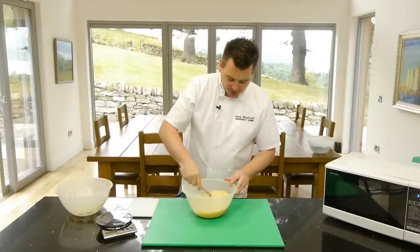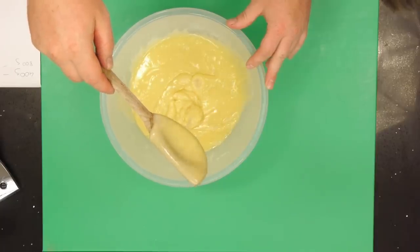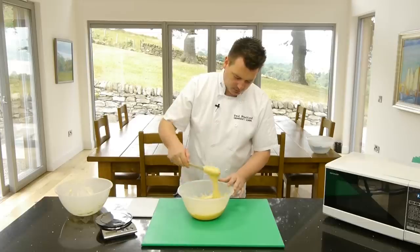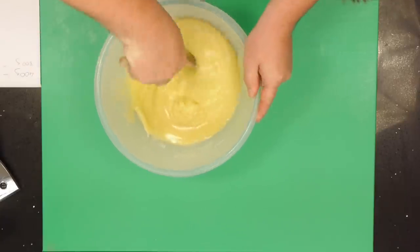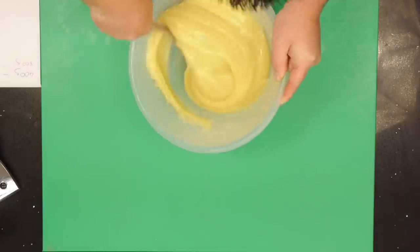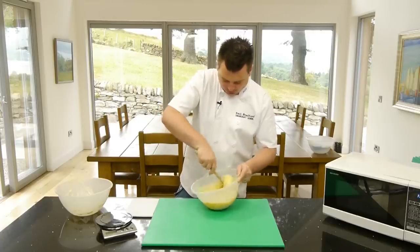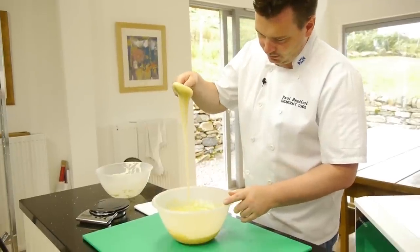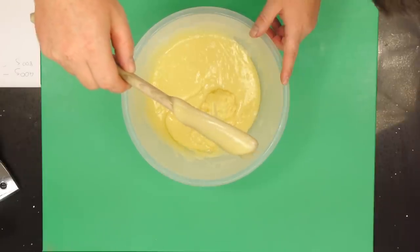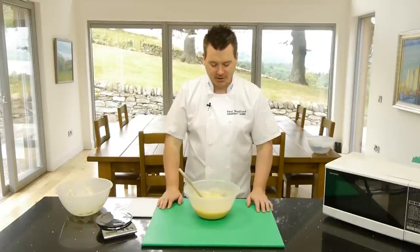That's looking good. I just want to check — pull it out and let it pour down to see if there are any lumps. That looks pretty smooth. I'm happy with that, so just give it one last little mix to make sure. And that's it — that's how easy it is to make white chocolate ganache.